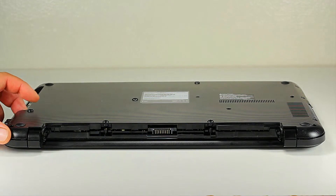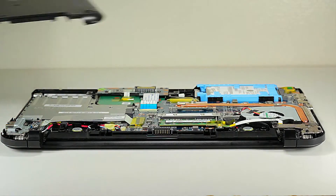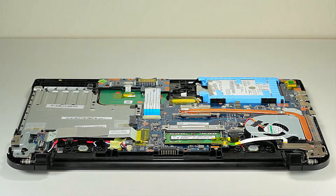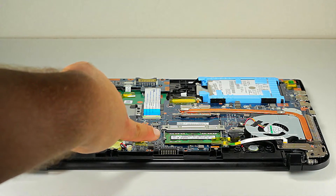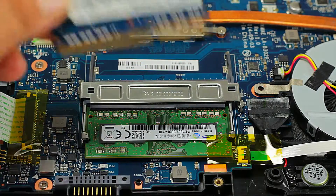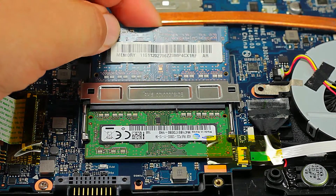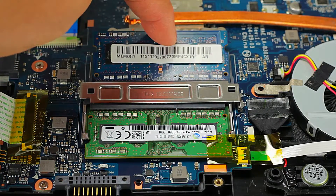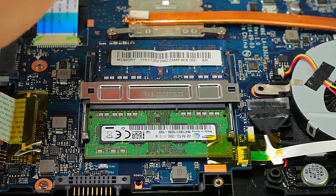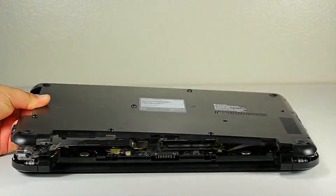Once you have removed all the screws, you can remove the cover — and as you can see, there is the memory. If you only have one slot, you have the option of replacing it or upgrading it by unclicking the memory and adding the new one. In this case, we're going to add an extra memory module to the empty slot. Now let's go ahead and screw the cover back on.